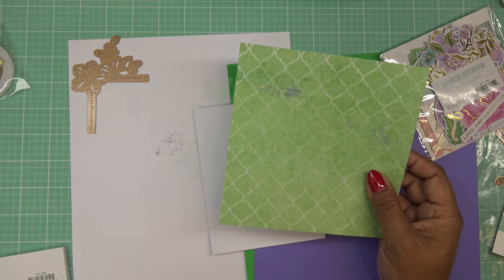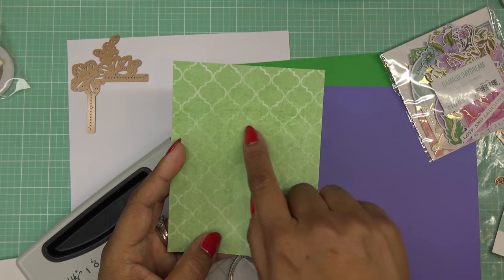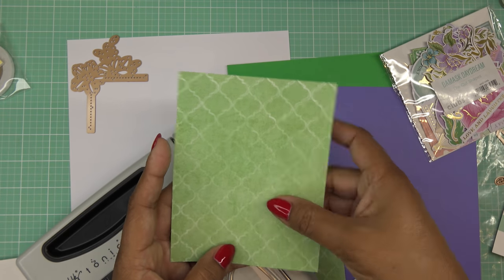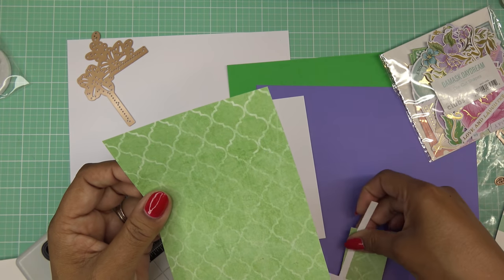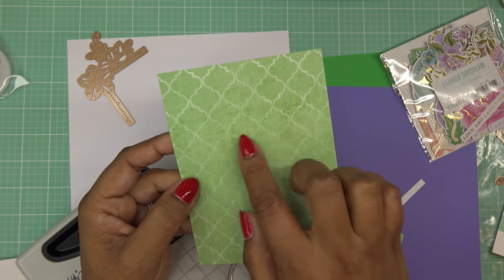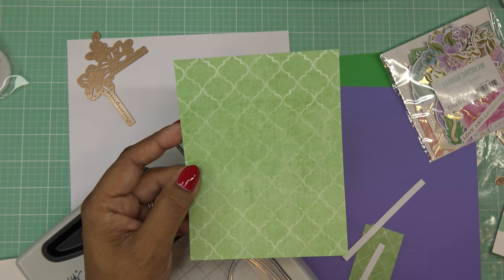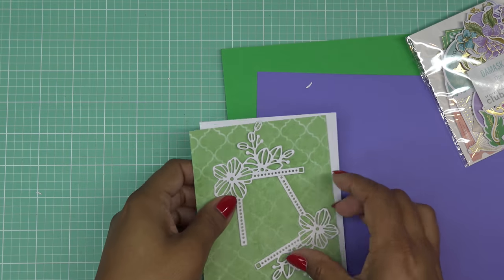I want to mention as I cut this — it's six by six paper, but I can see the middle is kind of faded out where the edge is nice and strong. If I just cut it like this it might look off-centered. So I cut a little bit off the top, a little off the bottom, and a little off each side to make it so that the middle section that's faded out is framed up more in a centered way.